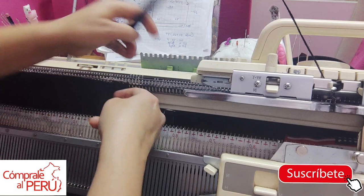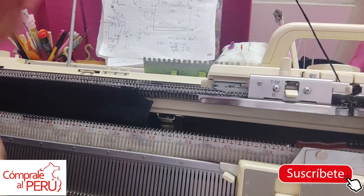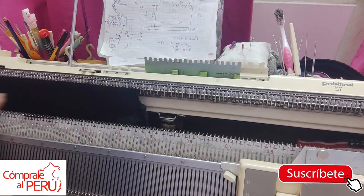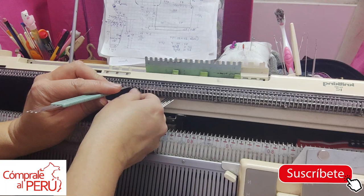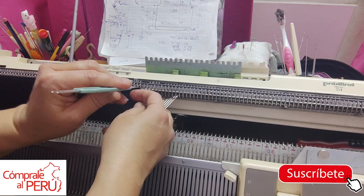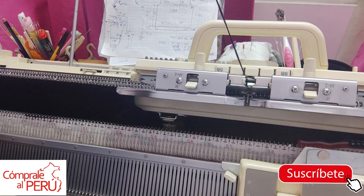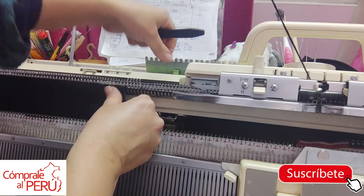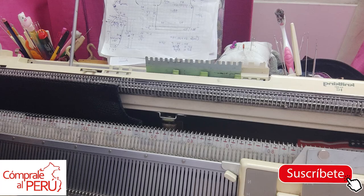I'm going to decrease 2 stitches on both sides — both right and left. I'll position the camera better. And I'll knit 5 rows. Very easy. If you don't have this 5-stitch transporter, you can work with the regular transporter: leave 3, take 2, mount 2, and the 3 follows. I use this one for time efficiency — decreasing on both right and left.